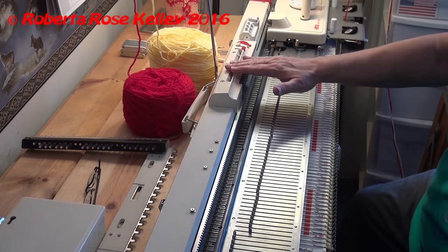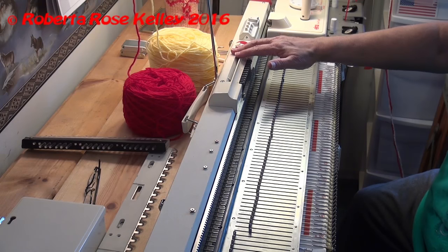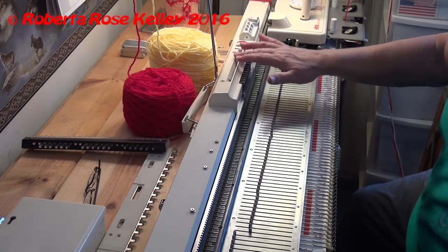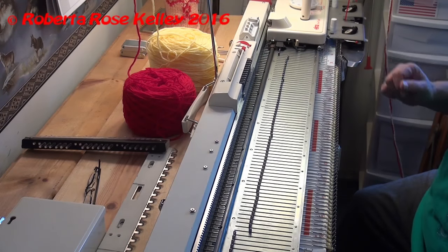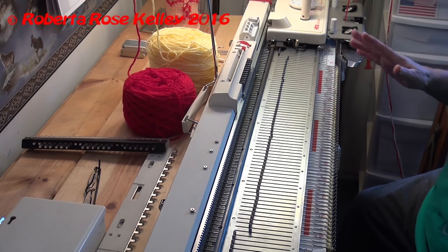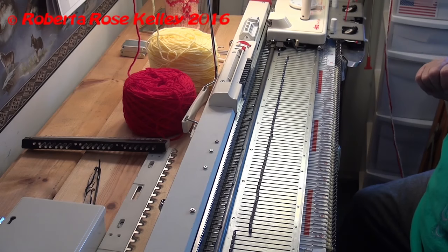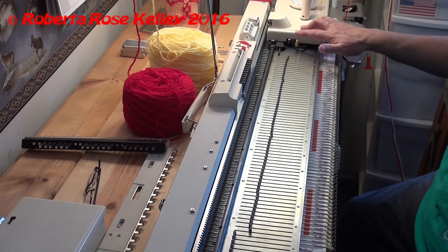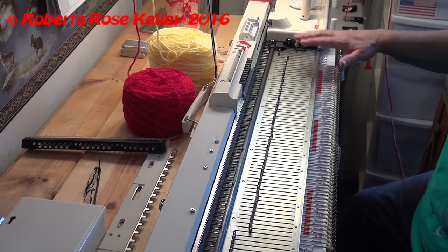This machine is only a twelve stitch punch card, so I cannot do six stitches directly. I could do four and two and do two repeats on the card, which would work too. But I wanted to do the six just to see how it comes out, so I am going to manually select my needles.